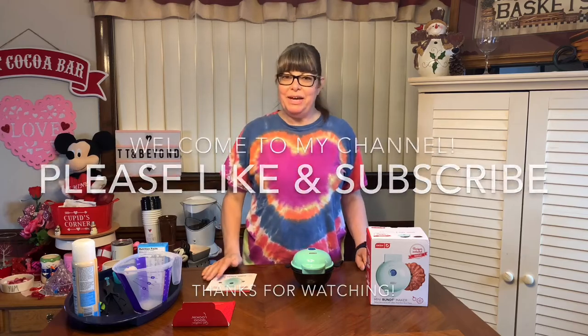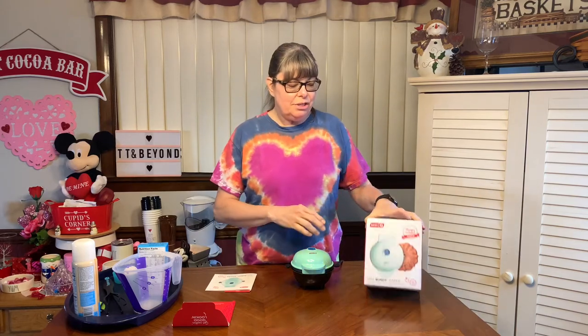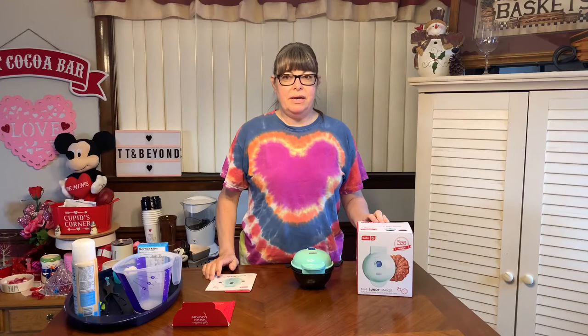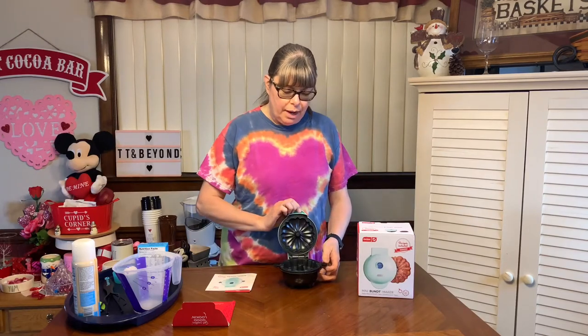Hey everyone, welcome to my channel! I hope everyone is having a great year so far. Today I have the Dash Fun Cake Baker — I've been looking for this for a long time. I ended up finding it at Bed Bath & Beyond, ordered it online and used a gift card. This is 350 watts.